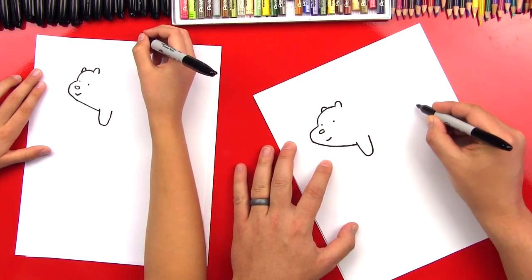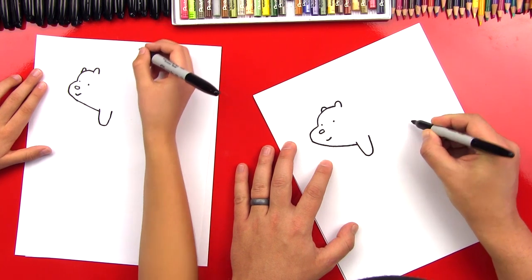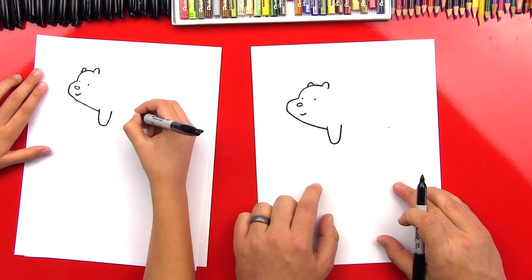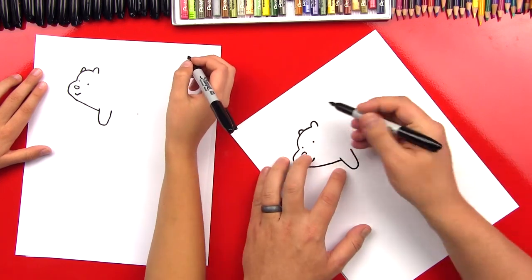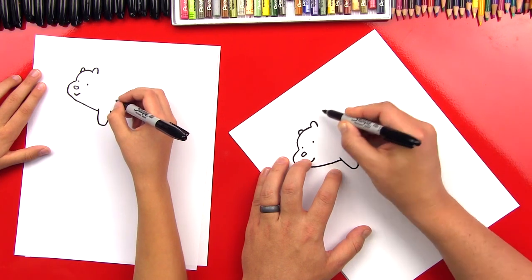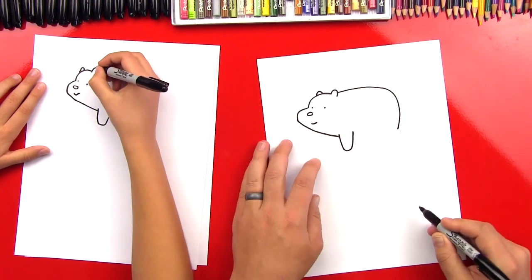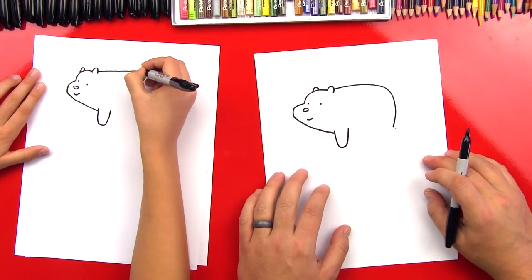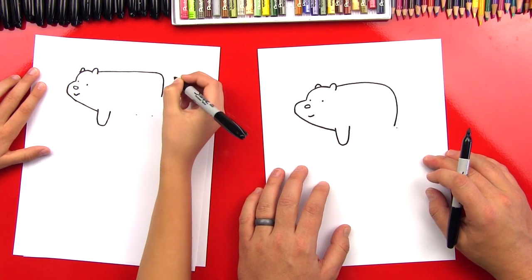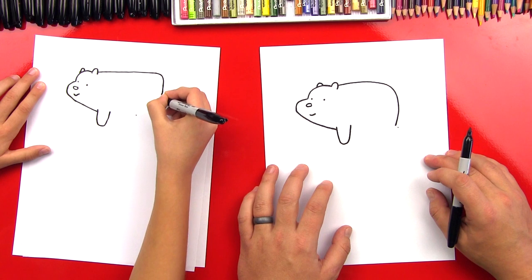Now we're going to draw his body that comes around and ends over here. We imagine this line coming all the way through and put a point right across from that line. Then let's draw his back — curve up and then come down to that point. It's like a square — he's got a square butt! That's okay, maybe he was sitting too long.